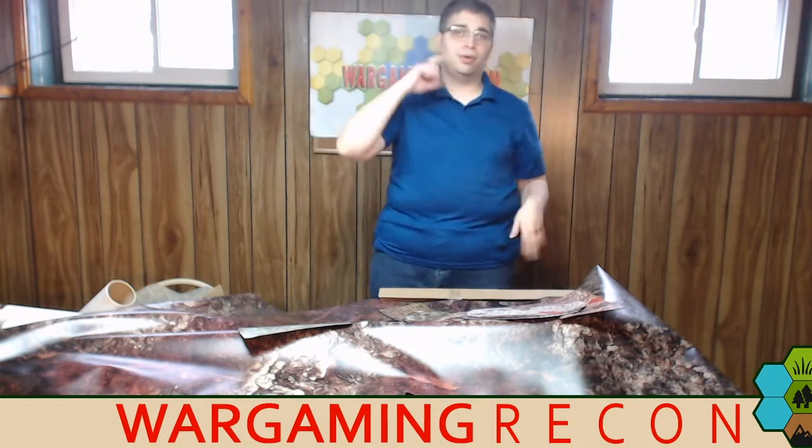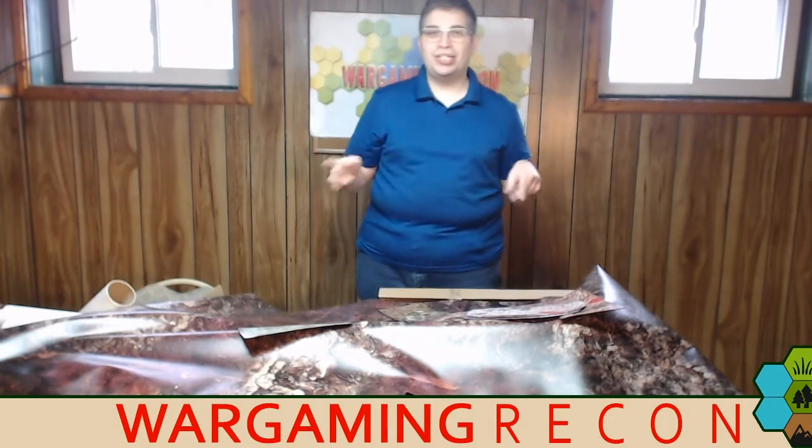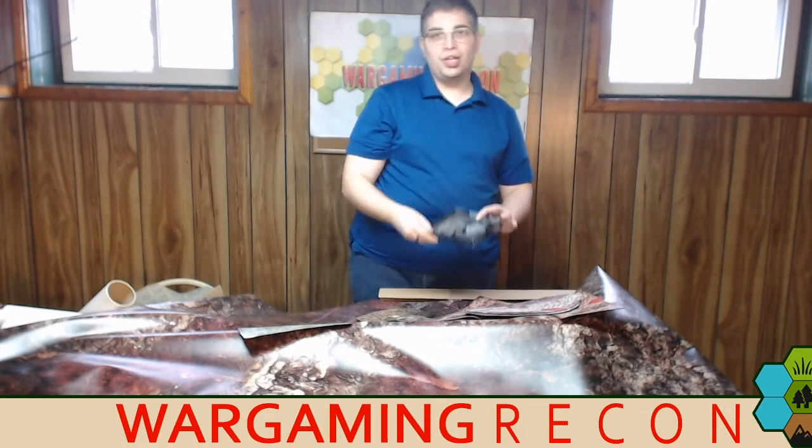Thank you again for watching and for everything you support — you guys rock! Remember, no matter how busy you are, no matter what's going on in your life, no matter how much time you're playing with your 2D terrain or awesome 3D asteroids from playmats.eu — you gotta keep on gaming!